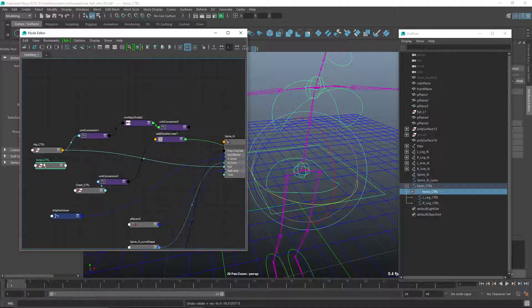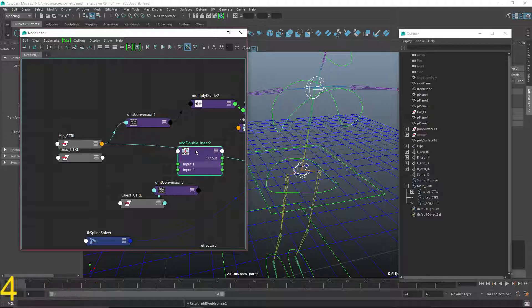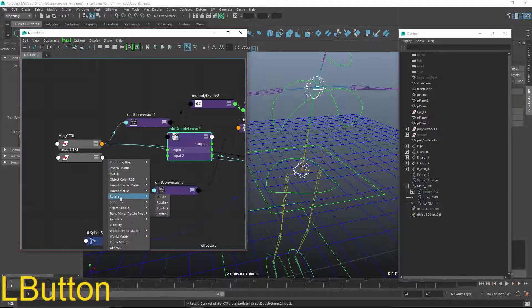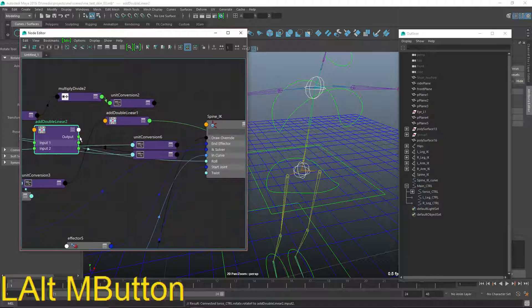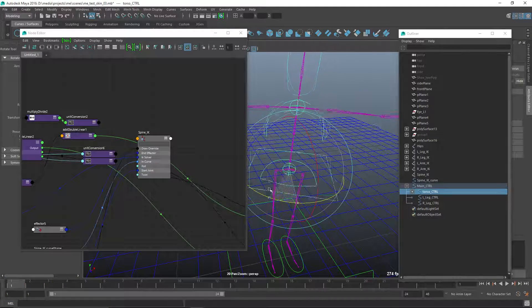I'll add a double linear node. Expand it out — take the torso controller rotate Y into input 1, take the hip control rotate Y into input 2, then take the output and replace the roll connection on the IK handle. Now if I grab the torso and rotate it, we get the result we want — nice.